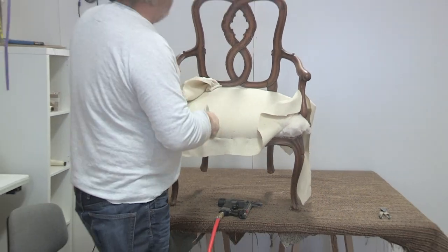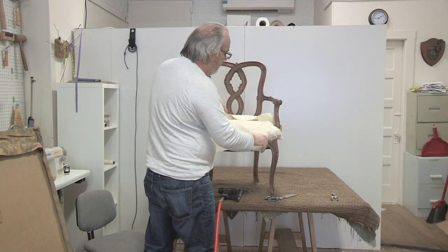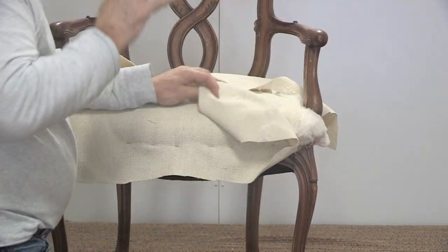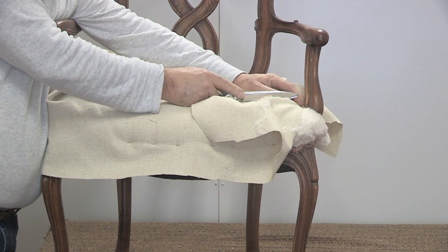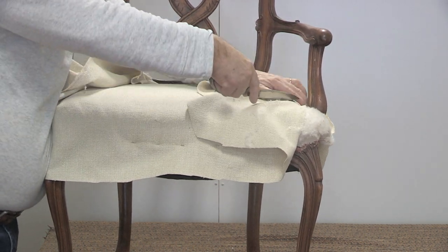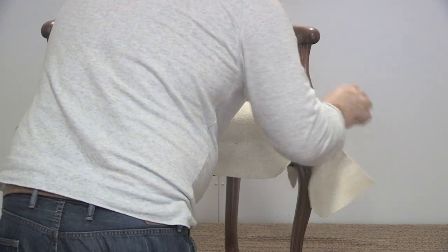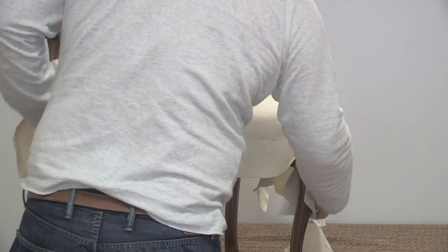We've got a little bit of a pucker I'm not quite happy with, so I'm going to work that in. Now we're going to focus on this side of the chair - the back cut and the front cut. I need to pull a little bit more to the end here to get a proper read on this cut. I'm pulling and stapling. Now my fabric is tight enough to cut. I'm aiming for the middle of this post but not going all the way - I'm backing off about two inches. Cut to the left side, cut to the right side. That worked out beautiful.